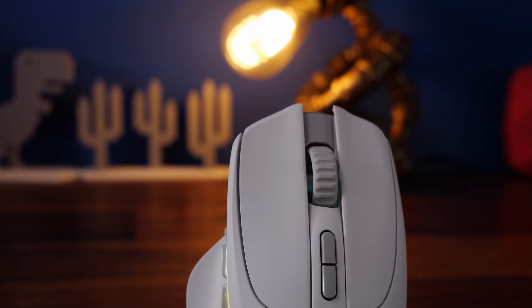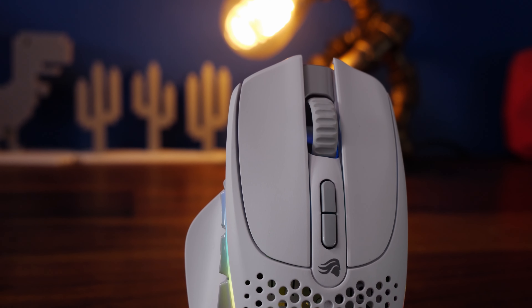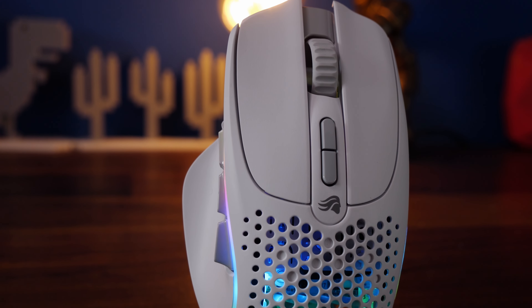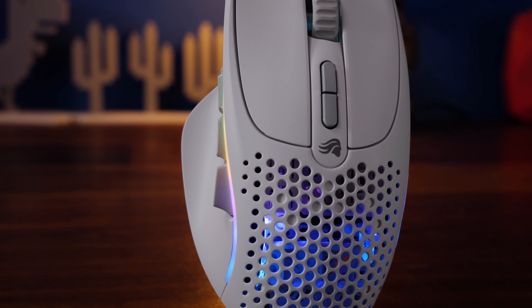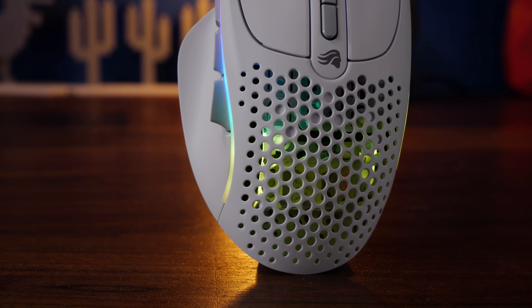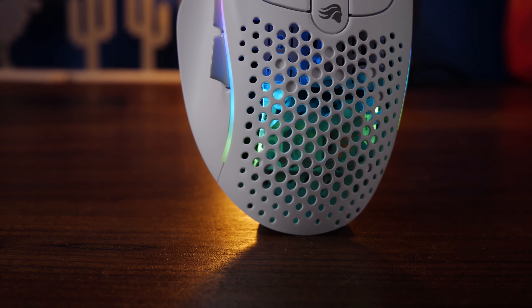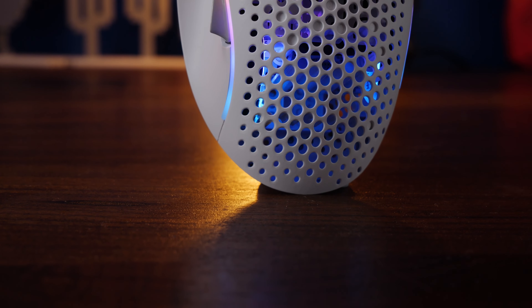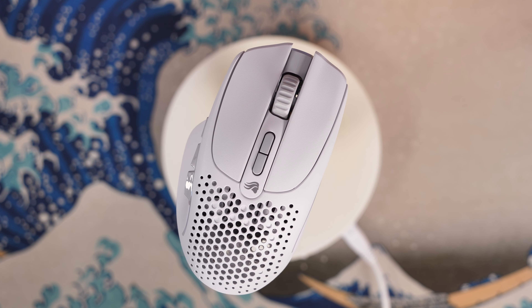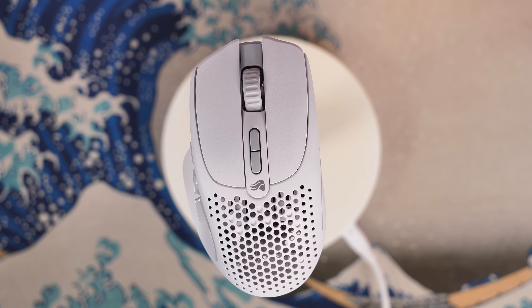You can also customize things within Glorious software. The standard out-of-box RGB has some pretty understated accents down the side and a glow through the honeycomb shell — it's a pretty nice-looking mouse. It's definitely a classic Glorious mouse with the Glorious logo and those accents. I really like the fit in the hand and the shape and size of it. It's got a nice matte finish so it should be grippable; there's no grip tape included.